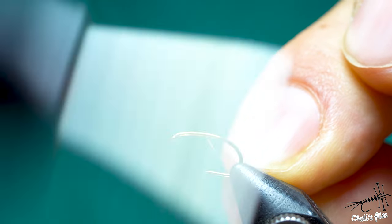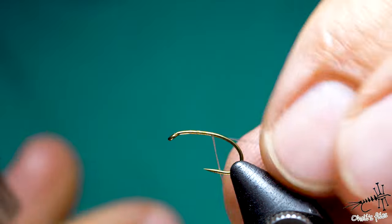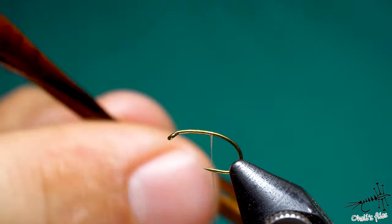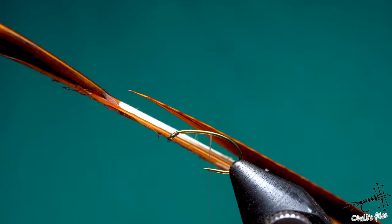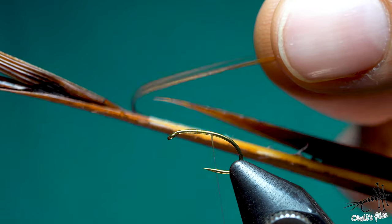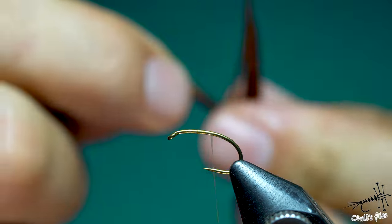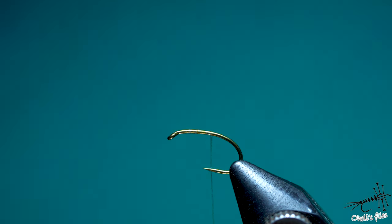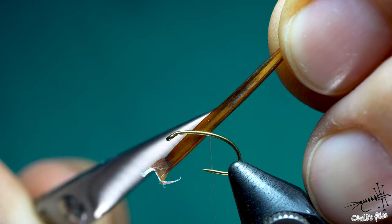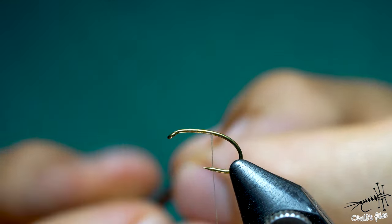Since I'm using GSP thread I have to do a little bit more turns so the thread won't slip away or unwind. Now before I proceed I have to prepare one of these biot tips — I also did this in one of my videos about biots. I'm going to use a longer biot here. We have the shiny side and the dull side — I'm just going to cut along the length of this and make it a little bit more narrow.